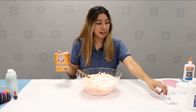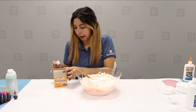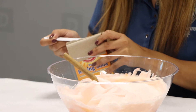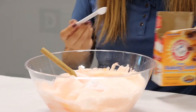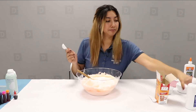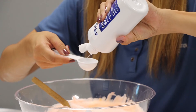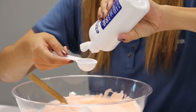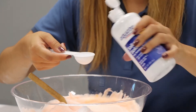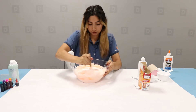So once you have mixed in your glue, you're going to go ahead and grab your baking soda as well as your one teaspoon measuring cup. You're going to grab one teaspoon of baking soda and put that in. And next, we're going to grab our one tablespoon of saline solution and put that right in. Then go ahead and stir the ingredients.